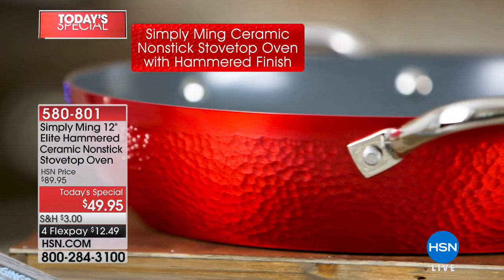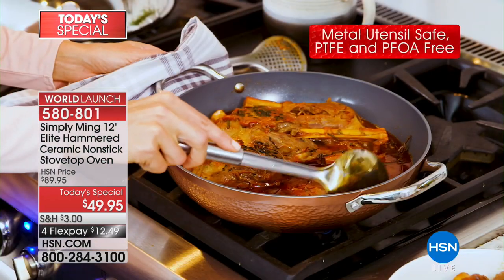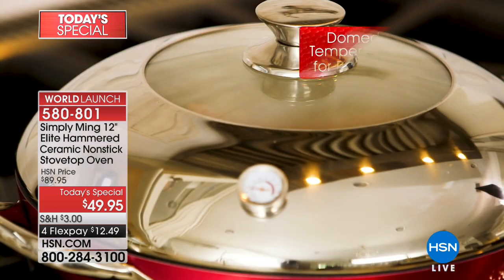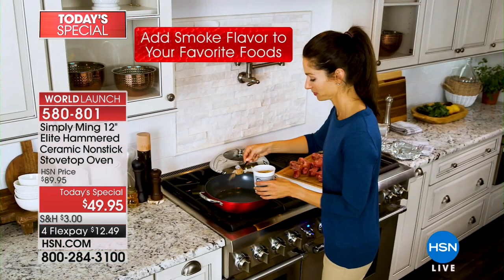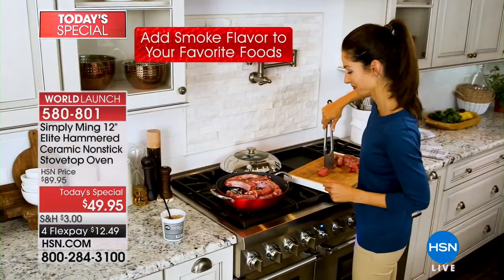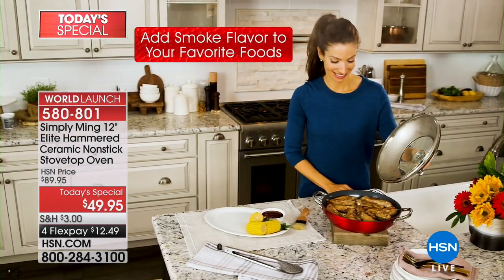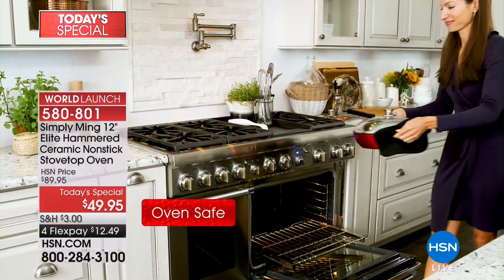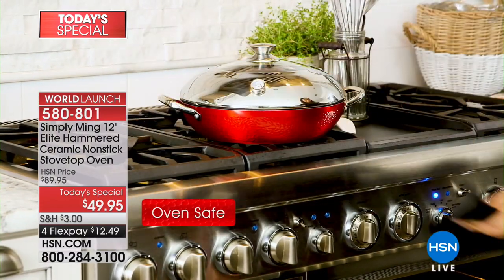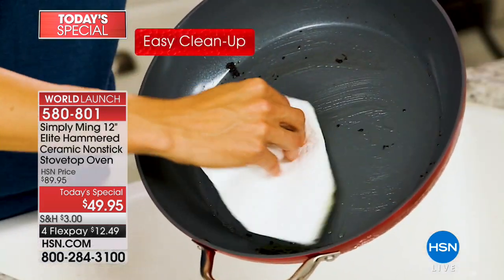It is unlike anything else you have ever seen. You have your Simply Ming 12-inch Elite Hammered Ceramic Non-Stick Stove Top Oven — a pan that actually works as an oven on top of your stove. It has a dome lid with a temperature gauge so you can get really precise cooking. You are able to smoke indoors with very little smoke. It's oven safe up to 550 degrees with the lid, 420 degrees, with incredible capacity. It's induction ready, and it just wipes out.